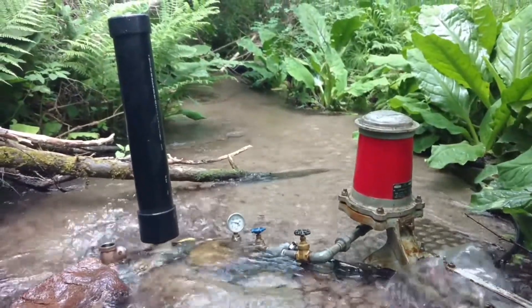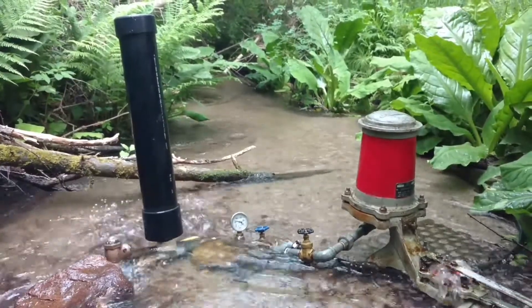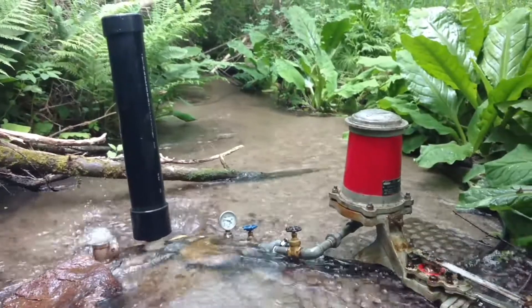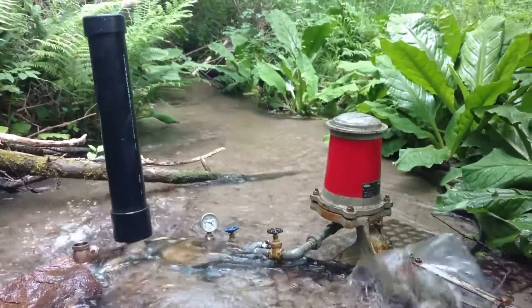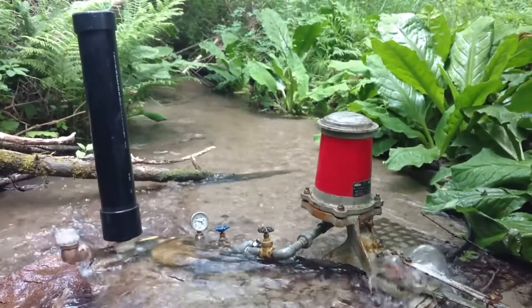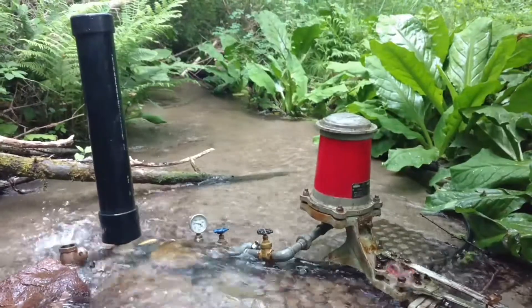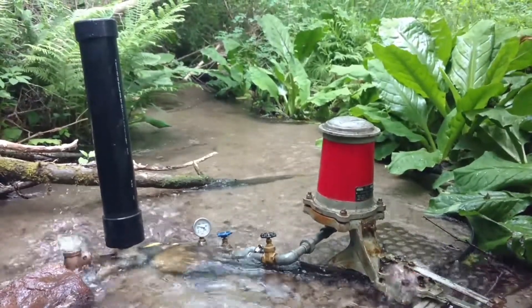Got the two ram pumps up and running for the spring — we've been running for a couple weeks now. The one on the right is a Rife Ram, old model 10B, about 80 years old. The one on the left is a homemade inch-and-a-quarter ram pump using two swing check valves, working great, pushes water.